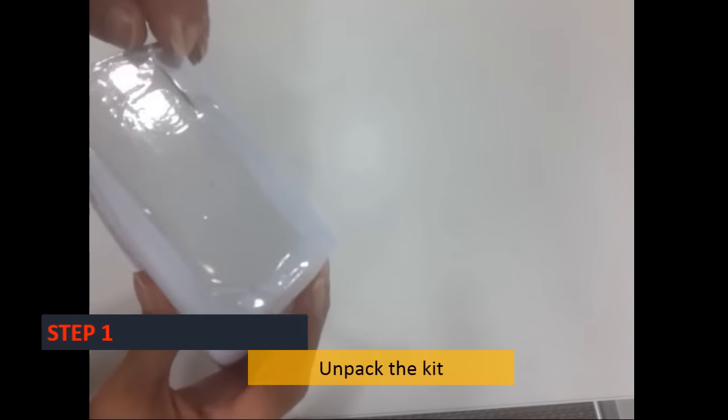Step 1: Unpack the kit. For your own convenience, open the box and lay the contents of the box out on a flat surface beside you.